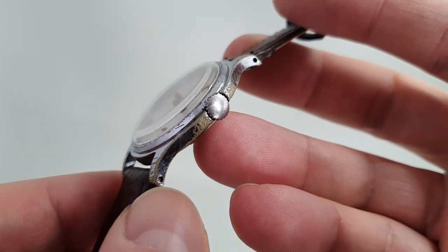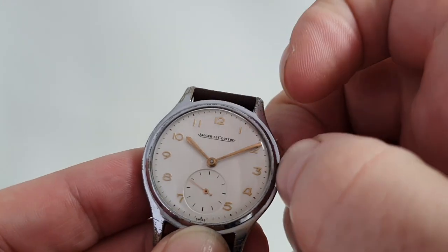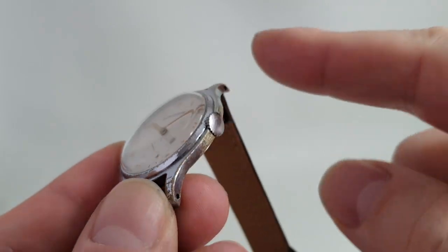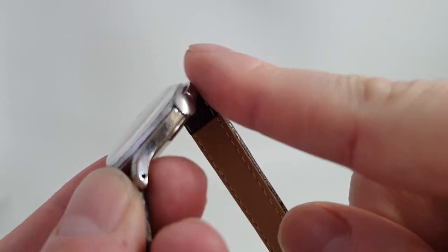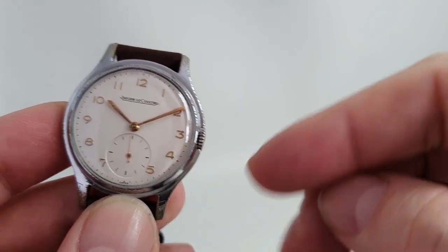You've got sprung lugs rather than fixed bars. If you pull the seconds hand out, it doesn't hack as a military watch would — rather nice. Recessed crown into the case, very classy.